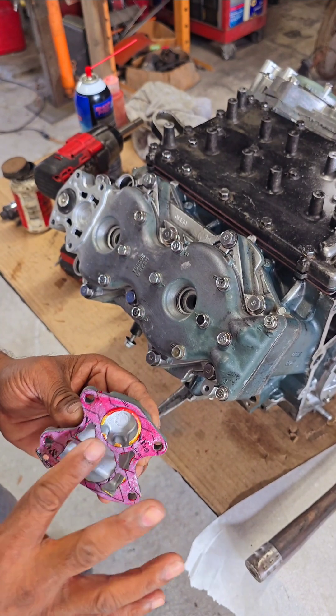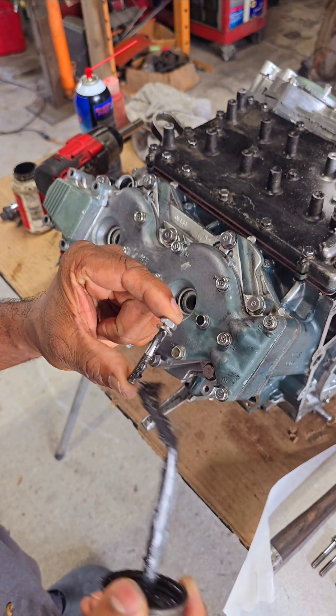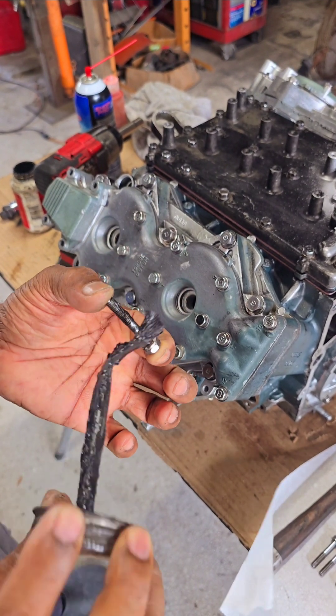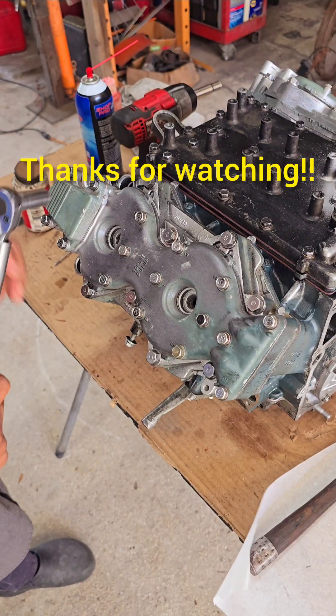Just a tiny bit of grease from top to bottom on the stainless steel bolt, just to keep out corrosion. I'm torquing these bolts down to 72 inch-pounds.